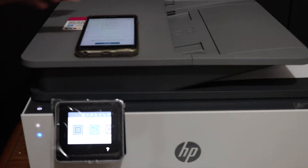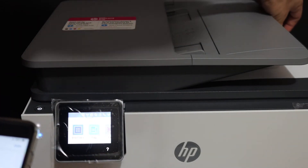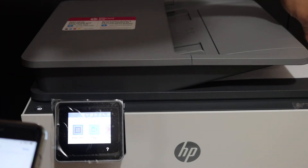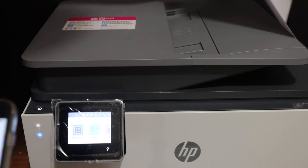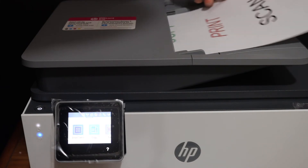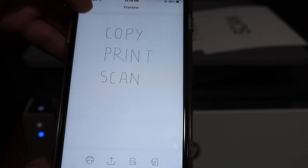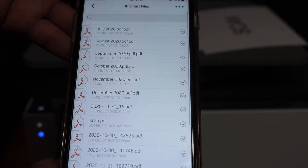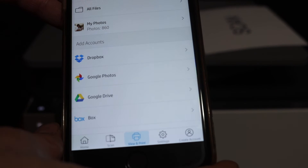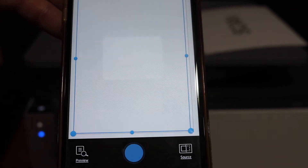To do the scanning, use the top feeder tray — simply place a page on it facing upwards. Now go to the home screen of your app, where you will see a 'Printer Scan' option. Click on that and click the blue icon to begin the scan.